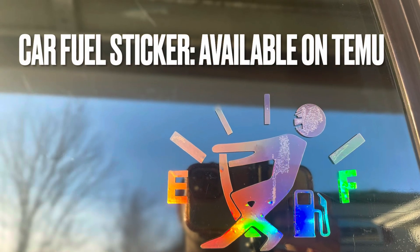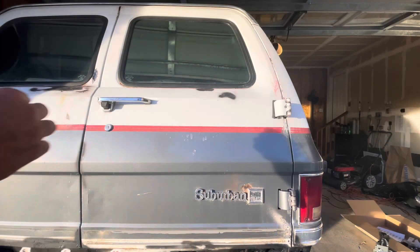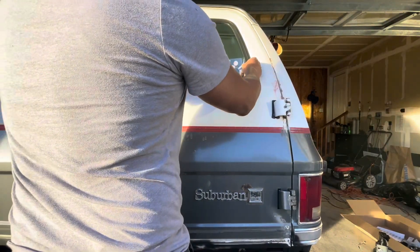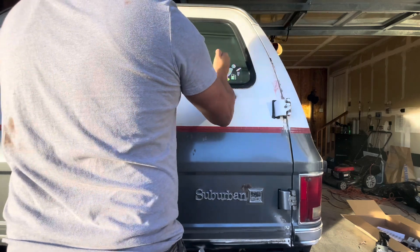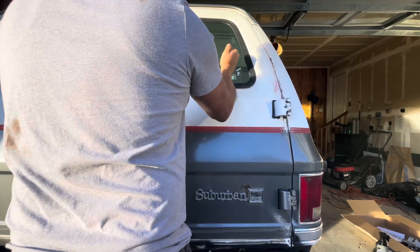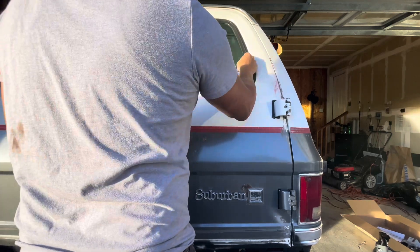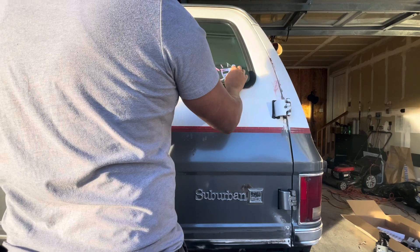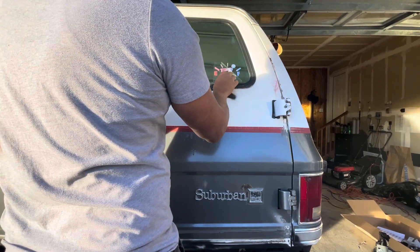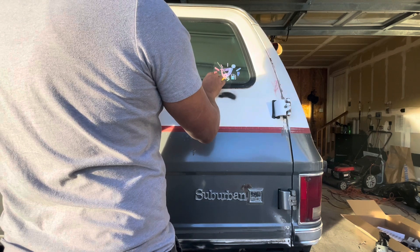Hey everyone, this is Frugal Panda here with a quick review of the car fuel tank cover sticker. This is a reflective sticker that I got from Temu that I'm putting on my 1988 GMC Suburban V2500. I think it's fitting for a car that gets between 10 and 13 miles to the gallon. This is my project vehicle and I thought it was the perfect vehicle to put this on.